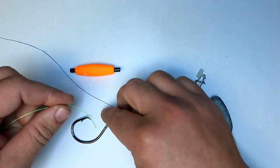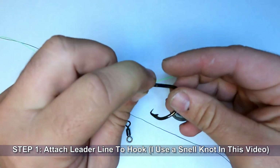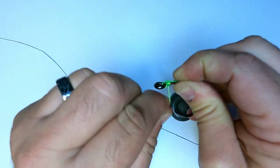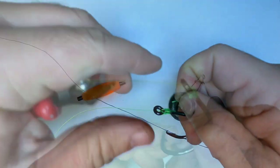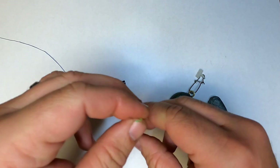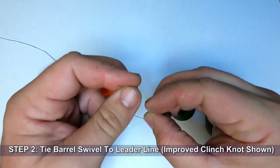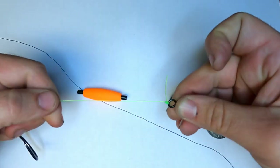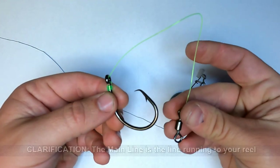We're going to start off by preparing our leader line with our hook. We'll be using a snell knot on this. I'm not going to go into a whole lot of detail on tying the snell knot — I have another video on that which I will link in the comments section. Trim that tag end. I would normally use a much longer leader than this, but this is going to make the video easier. I'm going to attach our barrel swivel using an improved clinch knot and trim the tag end. As you can see, our leader is now prepared.